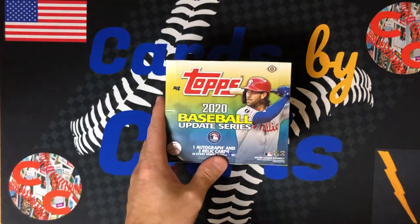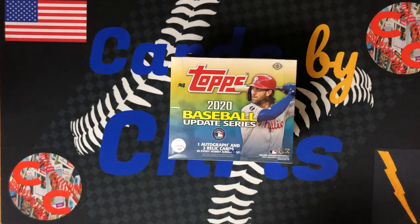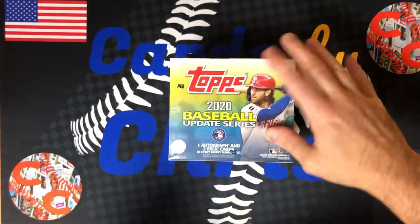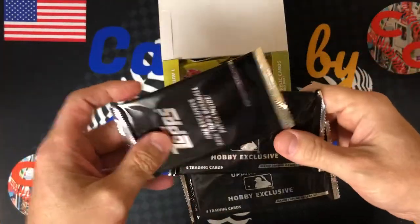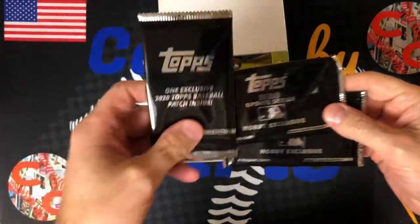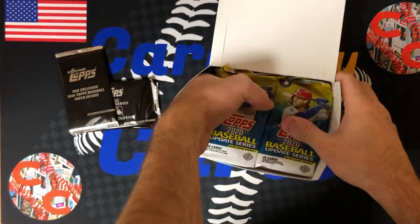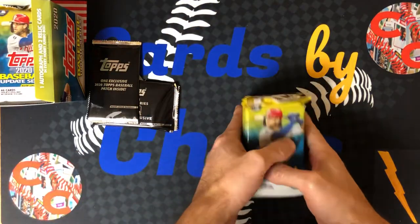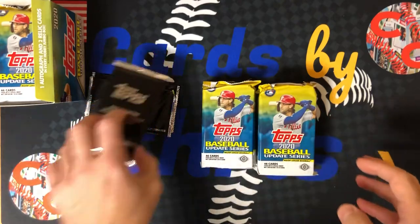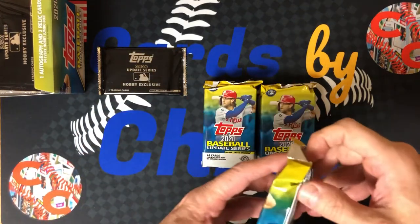So for today's video, we're going to open up this 2020 Update jumbo box. We're going to do half the box today and half the box in the next video to keep the videos kind of short. There are three of these — an exclusive patch and two silver packs. Last time in our hobby box, we got an autograph. We'll open up the left side of the box today — five jumbo packs — save the patch for tomorrow to keep you in suspense, and we'll open up one of the hobby exclusive packs. Let's get ripping.